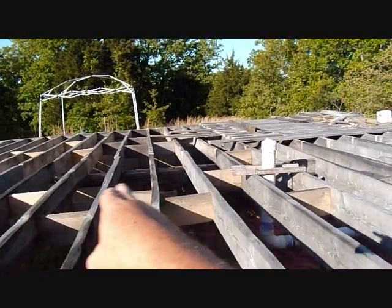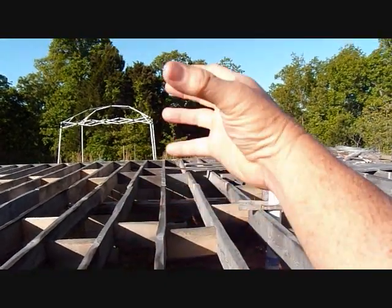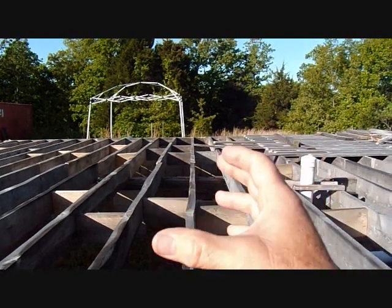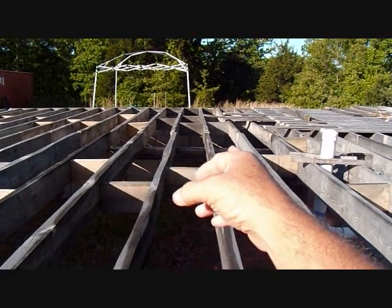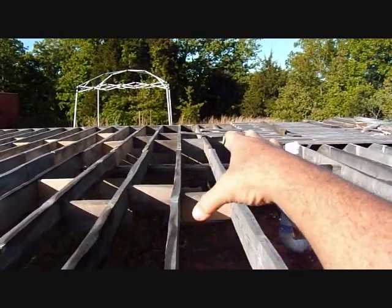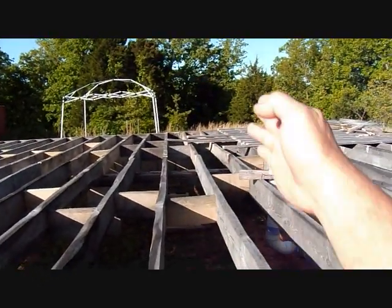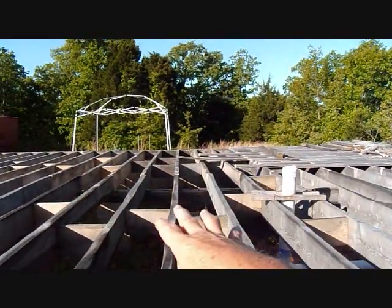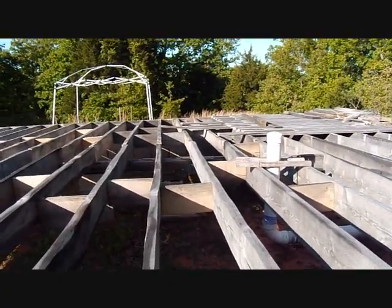I'm going to scab across there and put some more supports going across to create a good area for that beam to sit on, so I don't have to be exactly perfect when I put that beam down. I definitely don't want it in the middle of two floor joists, so I'm going to create basically an almost solid area right there for that thing to sit on. Then I'll have these beams across here supported with scabs to really strengthen that area up.